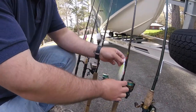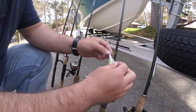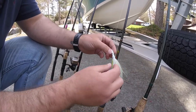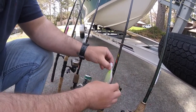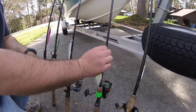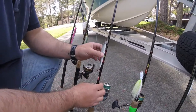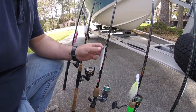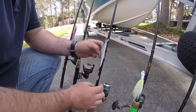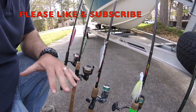Next I have a homemade bucktail — this is a half ounce in what I like to call my green apple color. It's just some green chartreuse with white and then a little pink nose. That's on an 8 pound fluorocarbon leader with about 12 pound braid. Next we have a Rick Kloon jerkbait, which is just like a mixstick basically — I like this Spro blue color — on a 12 pound fluorocarbon, 12 pound braid.